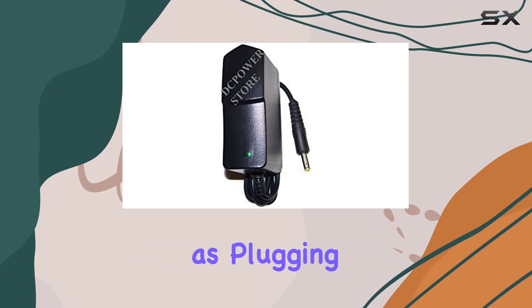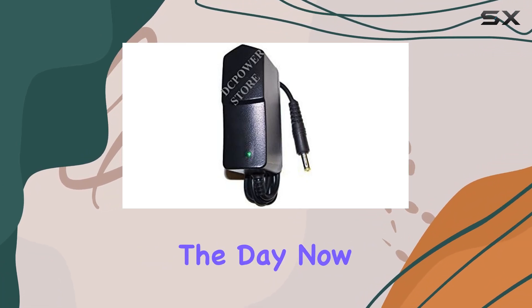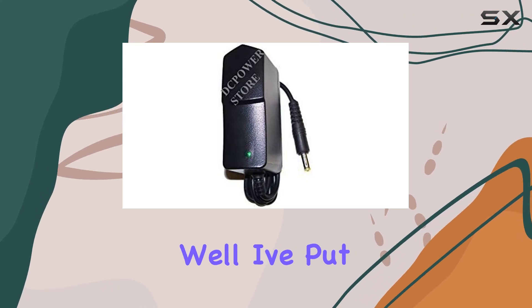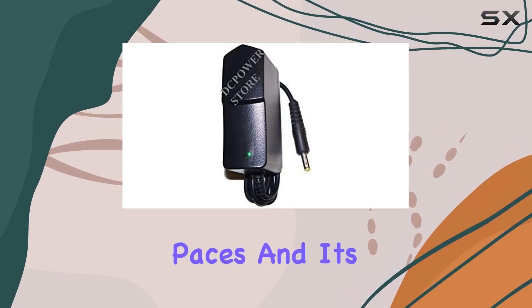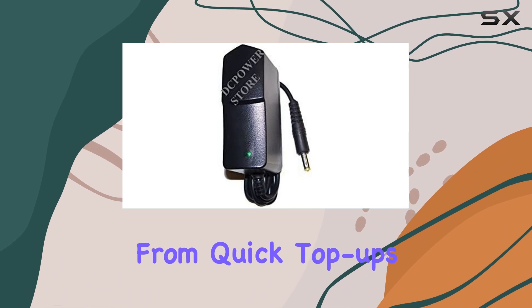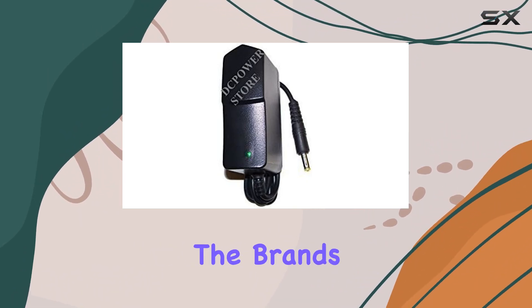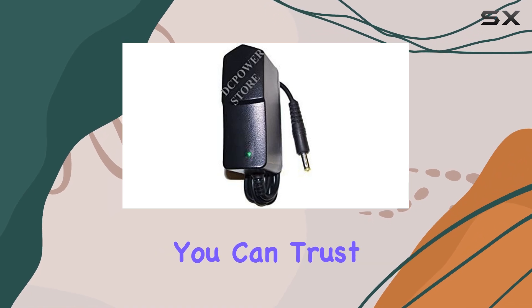Plus, with a wall mount design, it's as convenient as plugging in your smartphone at the end of the day. Now, is it reliable? I've put this charger through its paces and it's held up admirably — from quick top-ups to extended charging sessions, it hasn't skipped a beat. And with the brand's solid reputation, you can trust that this charger is built to last.